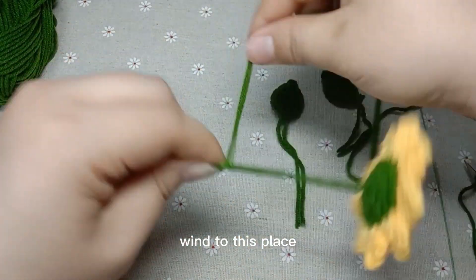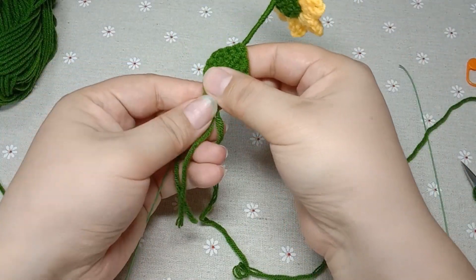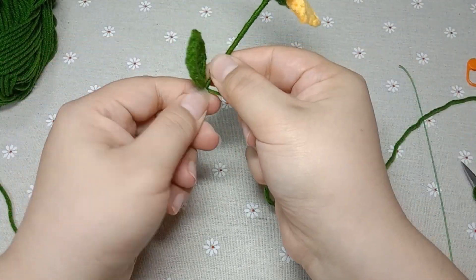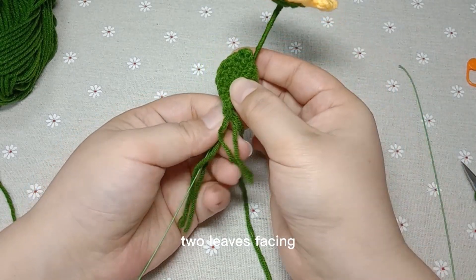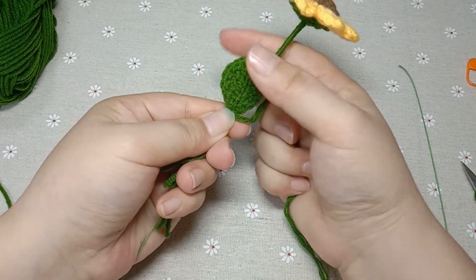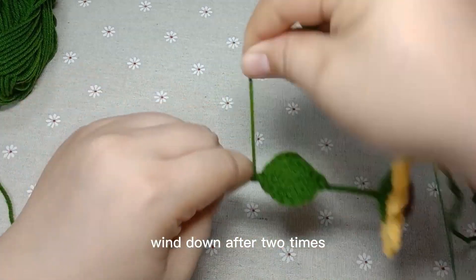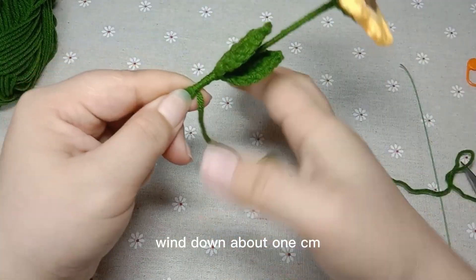When you reach this place, it's okay to add a leaf. Place the front of the leaves on the rod like this. Wind tightly one time, then tighten it. Add another leaf — two leaves facing each other. Pinch and wind. Wind down after two times, about one centimeter.